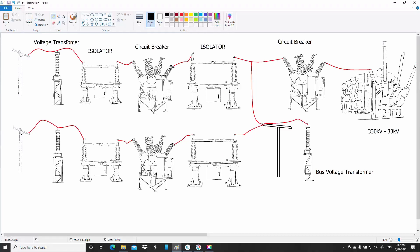On the other side of the circuit breaker we have another isolator. If you want to work on this circuit breaker you want to have a visible break between the live part and you. So if you were working at the circuit breaker, both isolators would be open.